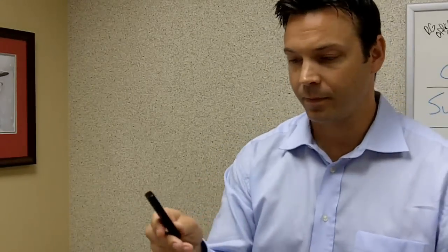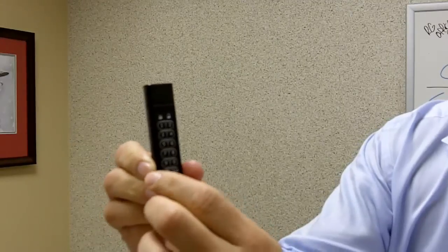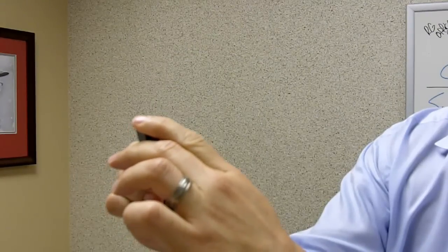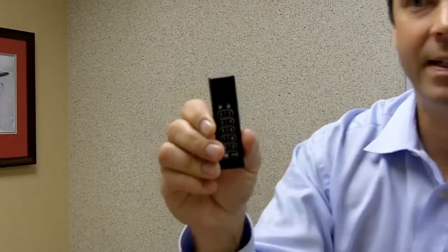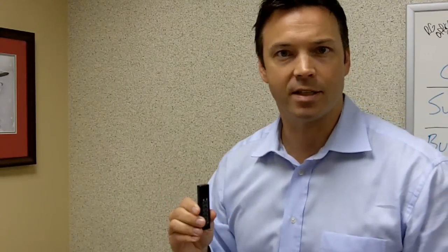To show you how this works, first I'm going to press the key button. Now I'll enter my 7 to 15 digit password. Now you see the green indicator showing us that the drive is now unlocked and I have 30 seconds to insert this into a USB port on a computer.